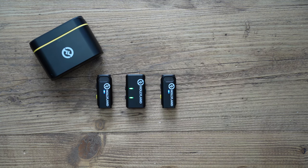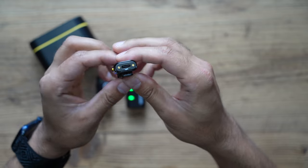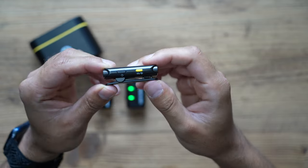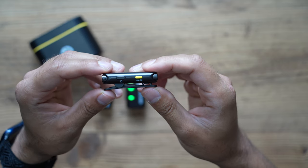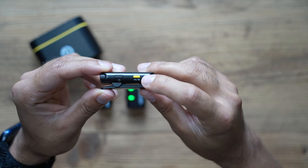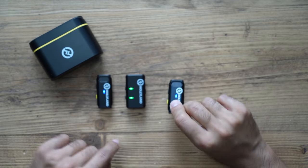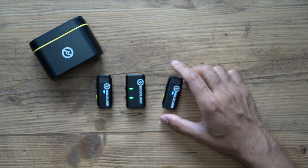Pressing the yellow button focuses directly on your vocal voice and eliminates a lot of the background noise. I will be testing that outdoors. There's also a USB-C charging port at the bottom for independent charging. If you lose pairing with the receiver, you can manually re-pair by holding the yellow button down for a few seconds.